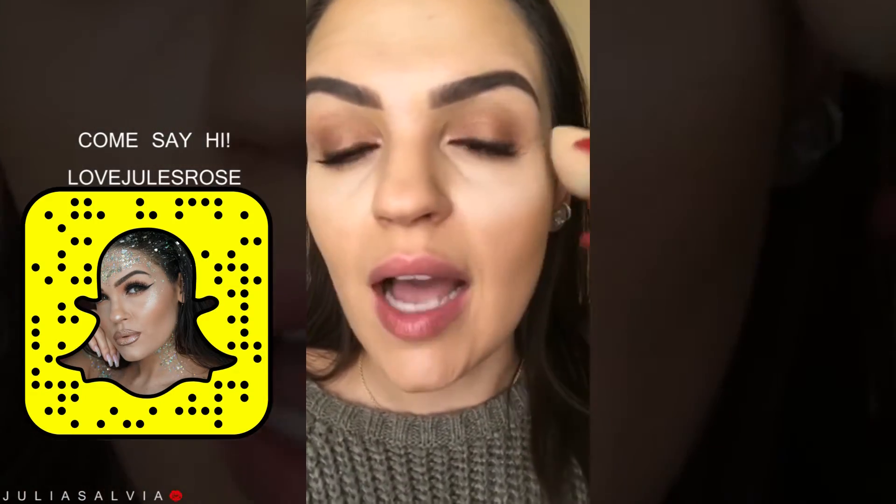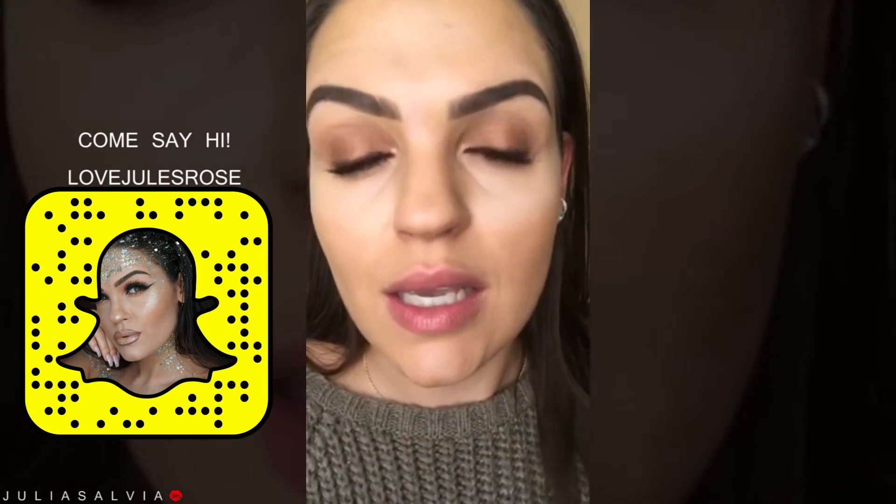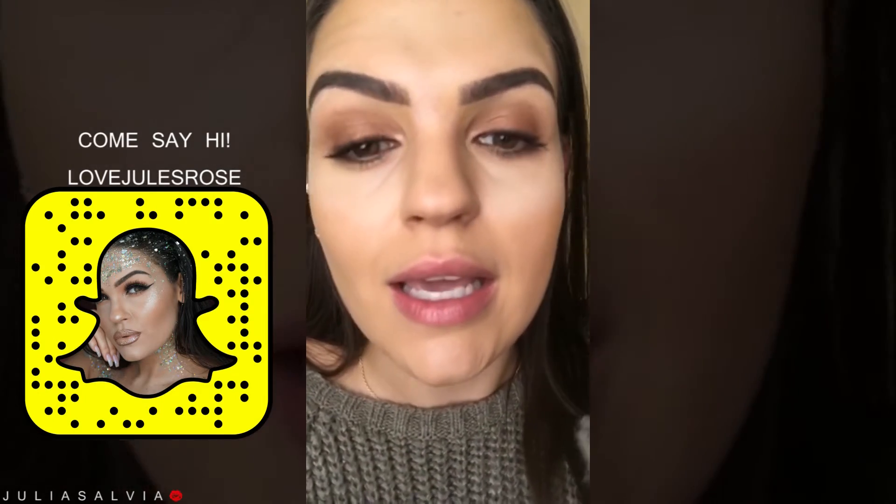So when I blend this out, it's going to blend out flawlessly. If I put it too close to my eye, it can crease. We don't want that.